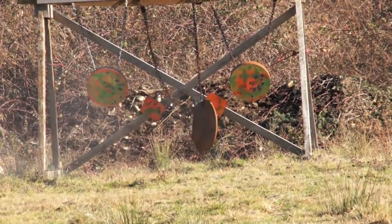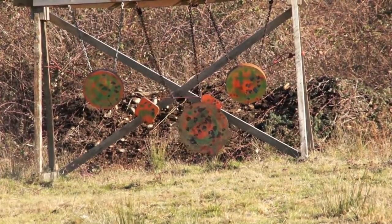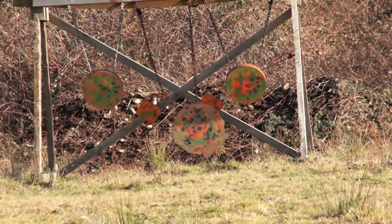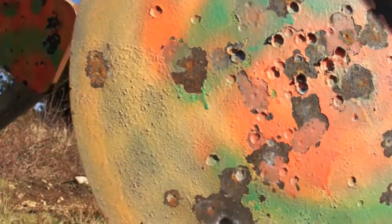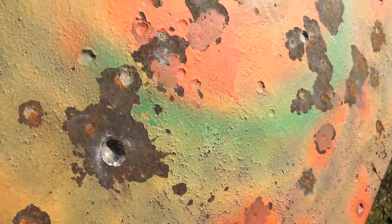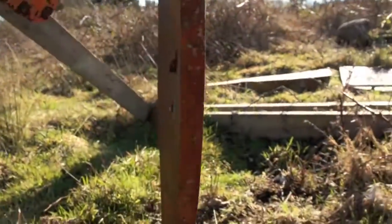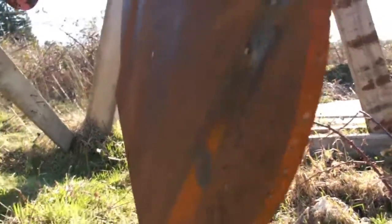That's a hit. Alright, she did do some good damage on this target. That's the first one poking out the back here.